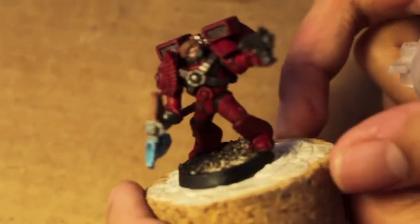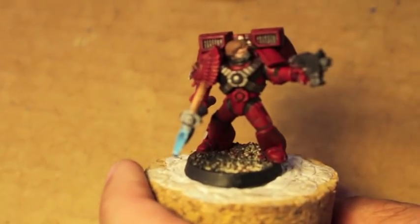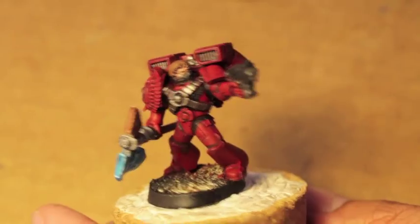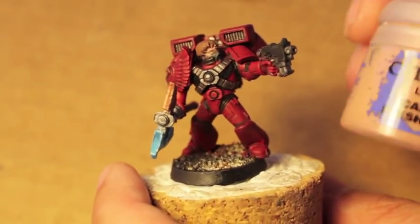Hey everybody, we're back and we're going to continue — hopefully finish — painting our Blood Angels Sergeant. We've let the washes dry, and now we're going to continue by painting up the skin.